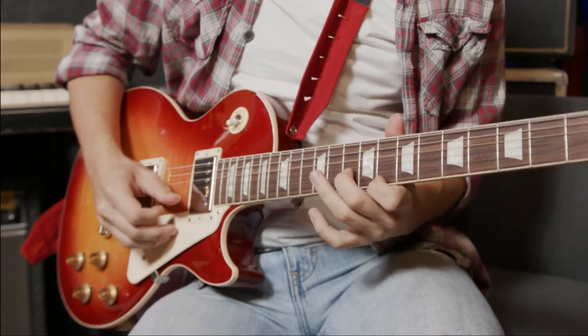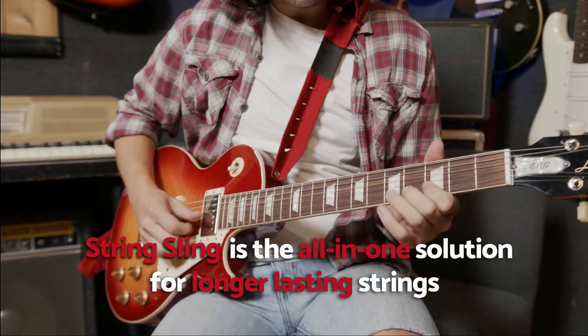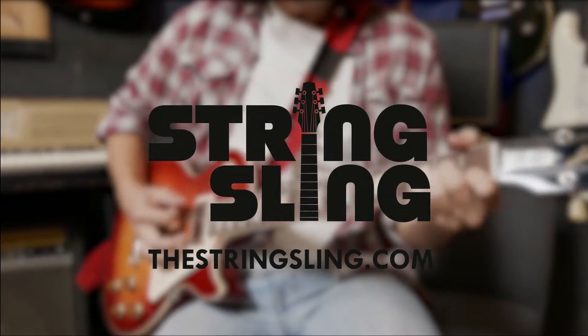Restringing doesn't have to be a regular chore. String Sling is the all-in-one solution for longer-lasting strings and a better, more comfortable guitar playing experience.